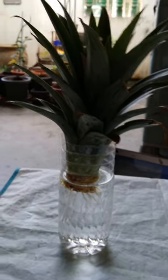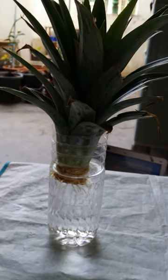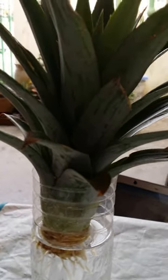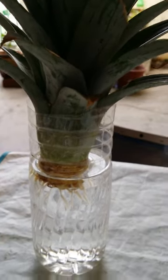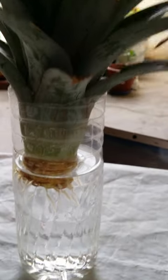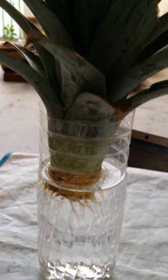Good day, everyone. If you have seen my last video — which was in fact the first video I put up on pineapple growing at home — for those who have not seen it yet, you may view it at my post at 'Pineapple Growing by Peggy May Choo'.